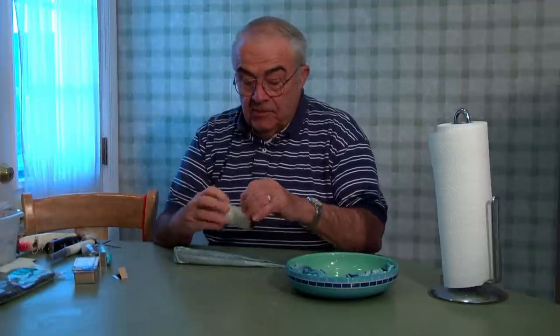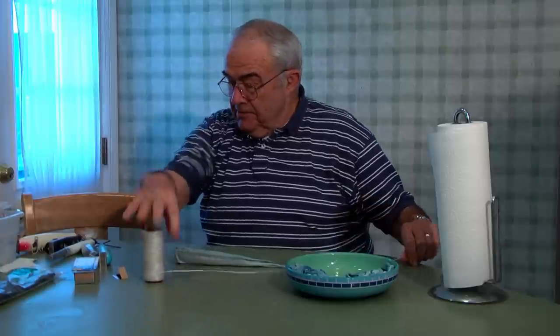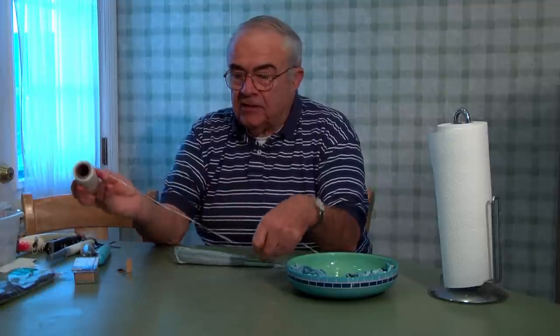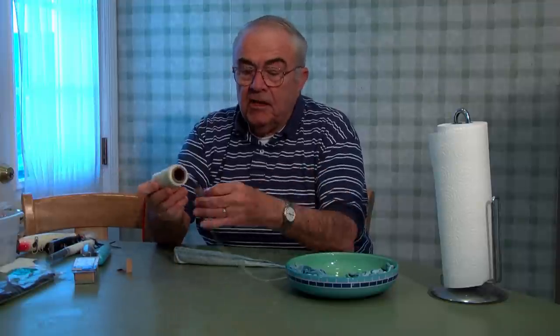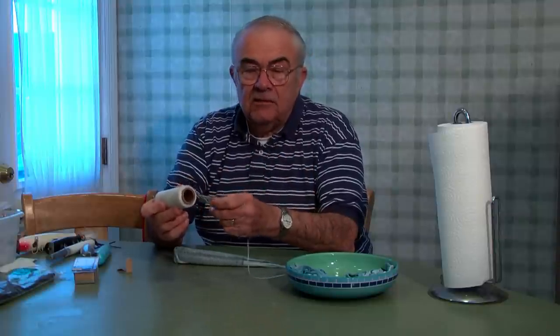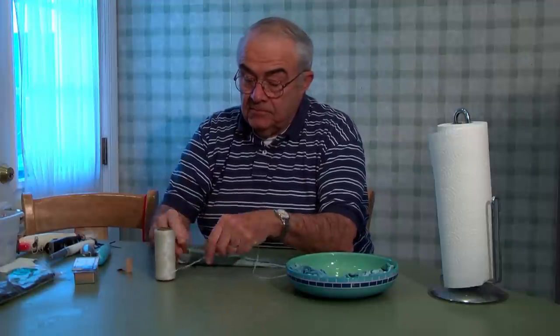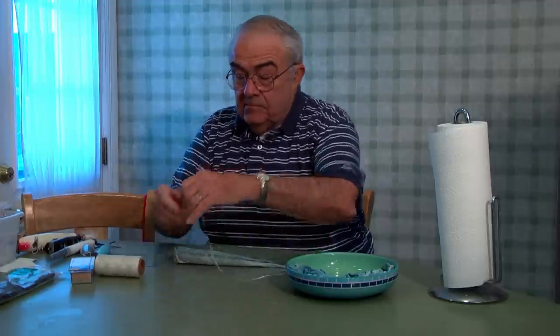Now I want to tie the skin to the plug. This is rigging floss, which you can purchase in any good tackle shop, particularly one that caters to offshore fishing. It's thick. Sometimes they sell rigging floss that's no better than dental floss — very thin — but you need the thick stuff.